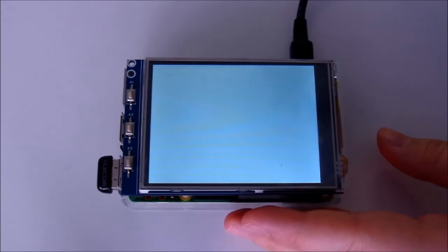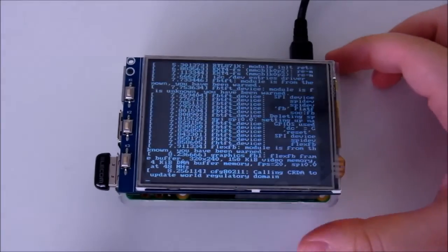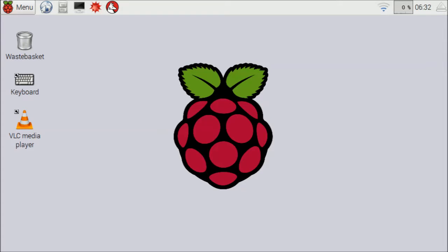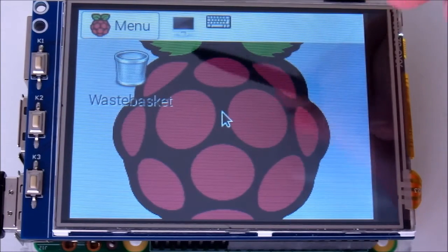If you want to keep using the OS image that you've used for other projects, it is possible to separately install the correct drivers, but the provided image will have all the optimal configurations. Once the micro-SD card is set up properly for use with the screen, the Raspberry Pi will automatically boot so that the Raspbian desktop GUI is usable.